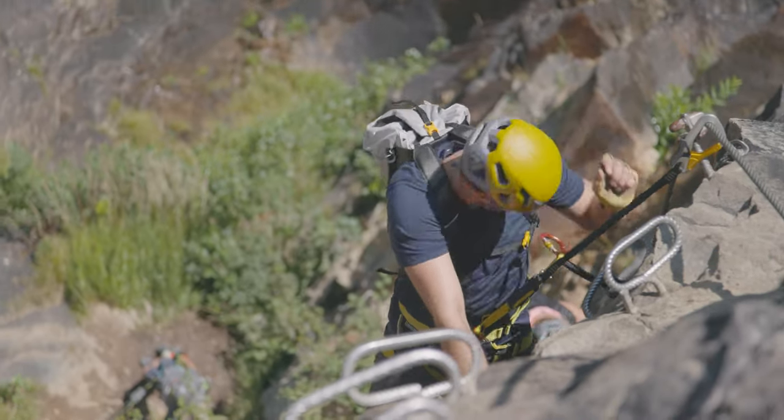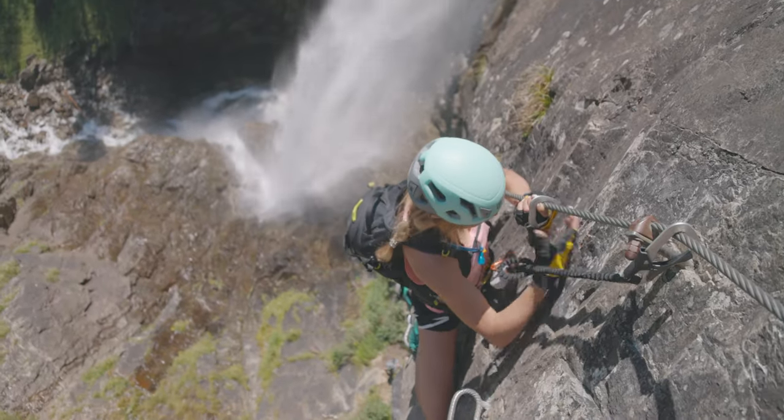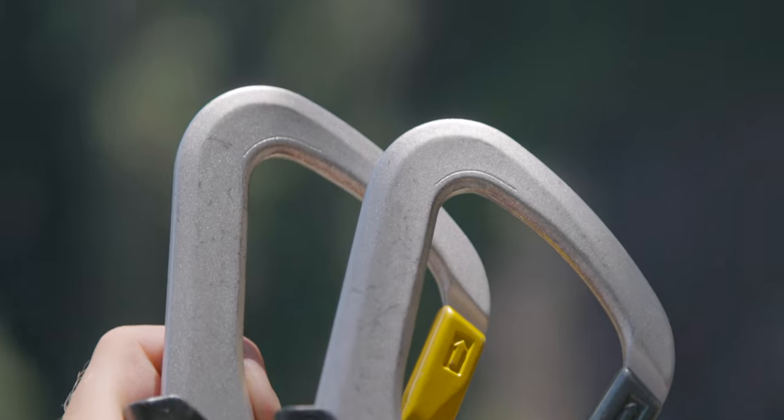50,000 extensions – that's how many our elastic arms must meet to keep you safe on Via Ferrata. Ergonomically shaped, lightweight, easy-to-use key-lock palm carabiners with wear indicator fit perfectly in your hand.